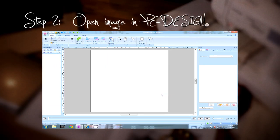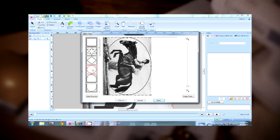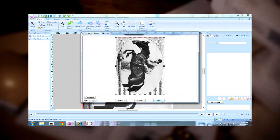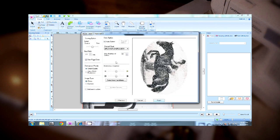Step 2: Open the scanned image in P.E. Design on a PC and use the photo stitch tools within the software to convert the image into a fully digitized embroidery design file. The software saves in the file formats most commonly used in embroidery design.